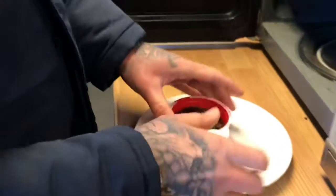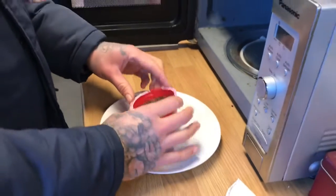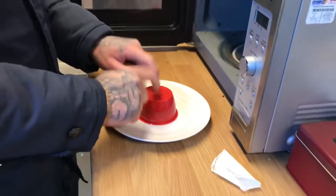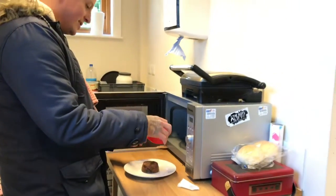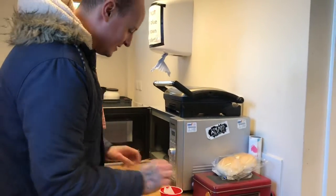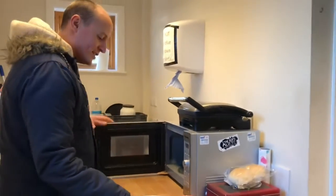So when you cut into it, it's not gonna be cold. Look at that — that's looking pretty cool! I'm gonna try and do this — give it a little tap — and hopefully... oh look at that, that was pretty funky! There's the little old Christmas pudding.